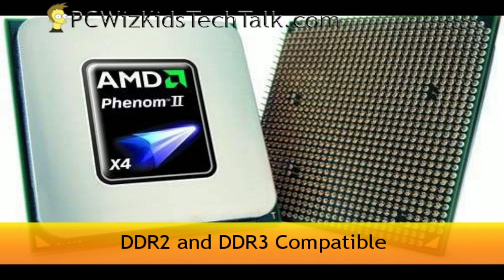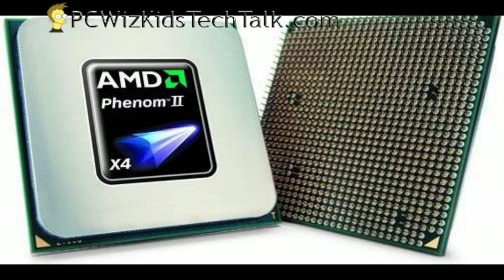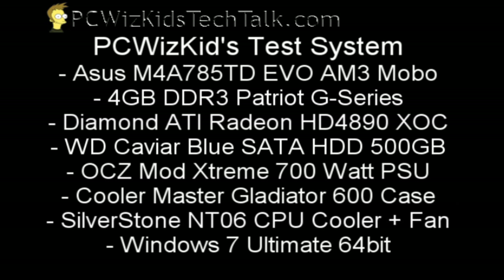In my test system today I will be using DDR3 from Patriot — the G-Series Black Edition — as well as an Asus motherboard. I definitely recommend Asus, great boards. Also using a Diamond HD 4890 overclocked card, a terrific card, and some other decent components as you can see.